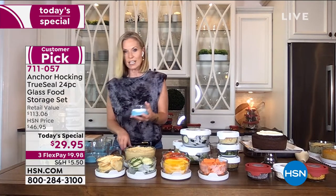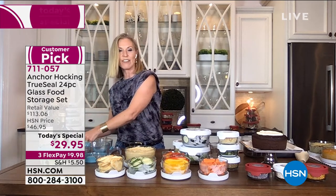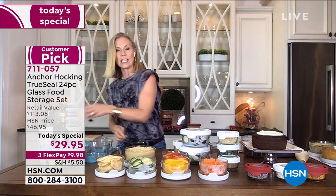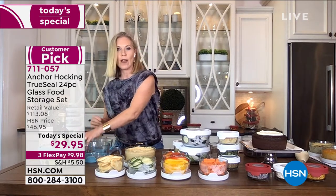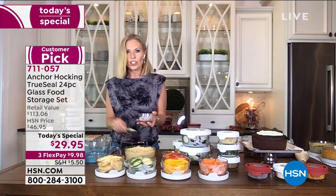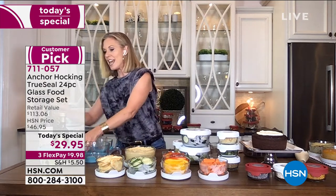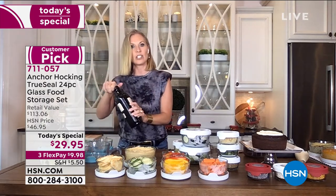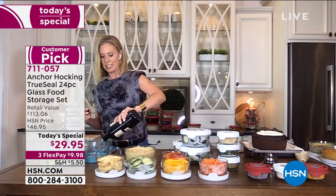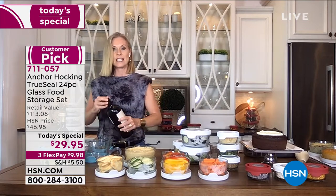Whether it's storing items in your pantry — keeping your salts, peppers, seasonings — everything keeps so fresh because it's airtight. What I've been loving to do is making homemade dressings, eliminating a lot of chemicals, sugars, and extra salt from our family. I'm controlling what my family is eating by making things fresh. Anchor Hocking makes it so much easier because I don't have to dirty a lot of different pans, pots, and bowls.